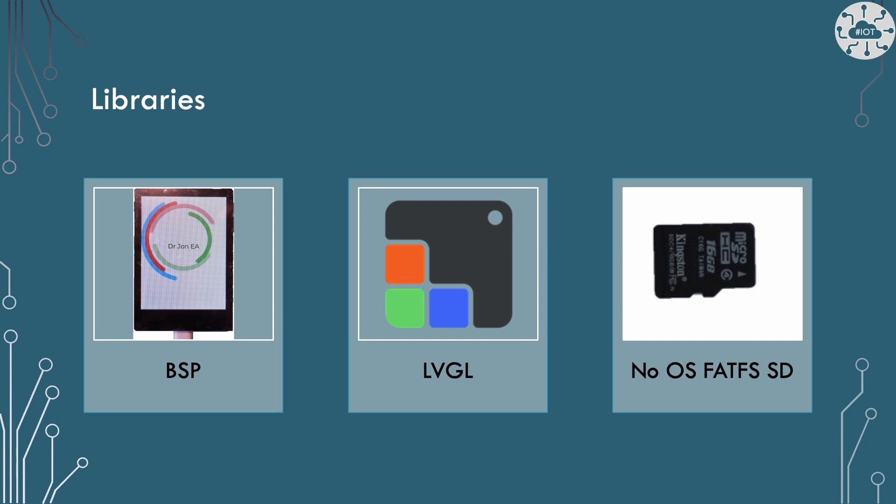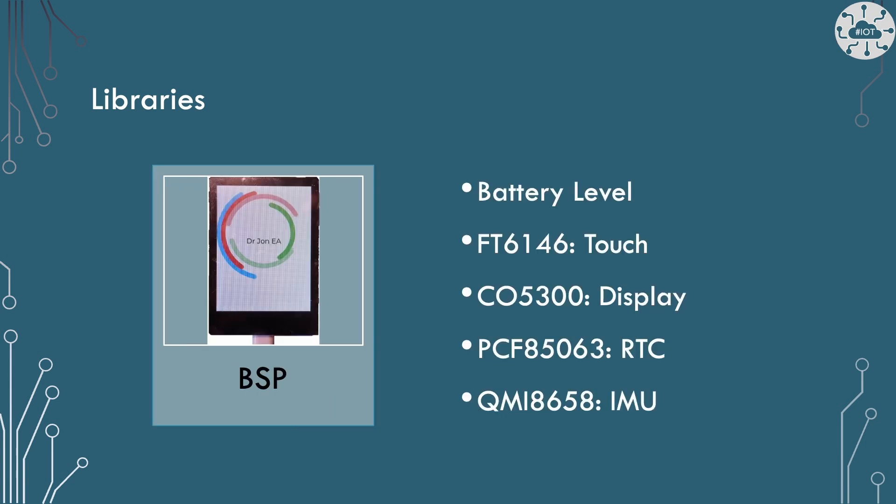All of those demos rely on libraries and the quality of those libraries. There are really three libraries which are quite nicely structured, supporting all of that — the BSP, which is basically all of the drivers for the device itself, and LVGL. There's a separate set of libraries and examples for the micro SD card. The BSP library is very similar to what we had for the 2.8 inch square display, slightly different drivers within it, but it's all packaged nicely in a single module, giving us battery levels, the touchscreen, the display itself, the real time clock and the IMU. I really like this — it makes it really easy to integrate with.